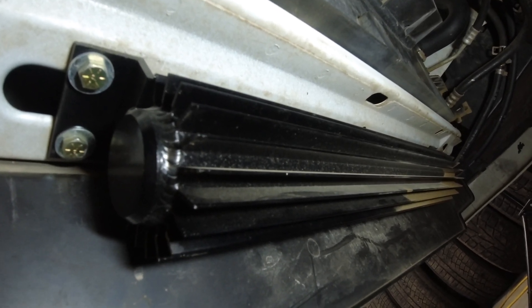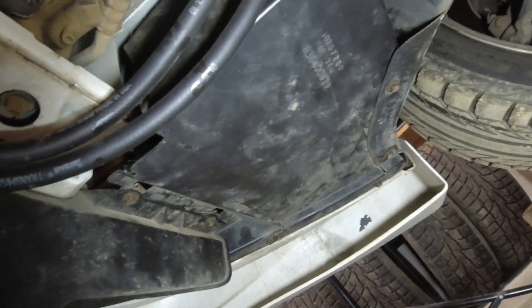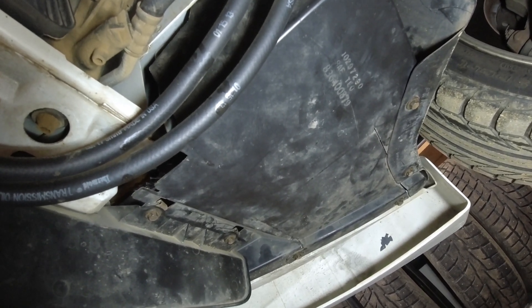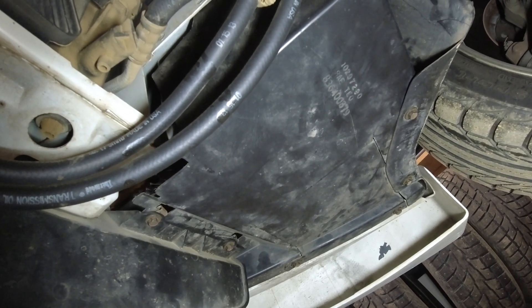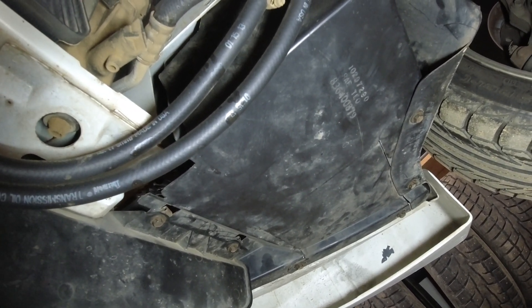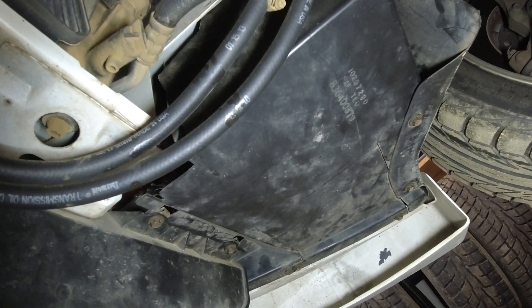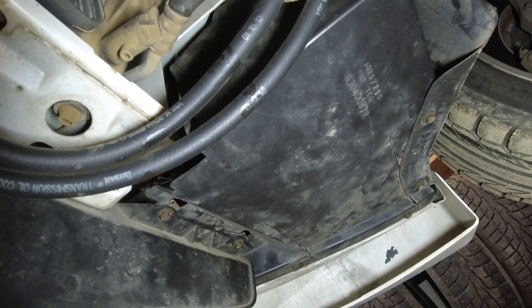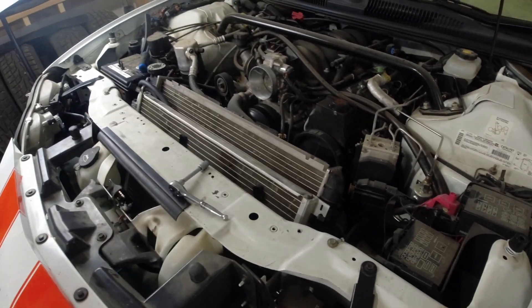The car had only an SLP lid at the time, and my plan was not to mess with it — and we know that kind of went south. Anyway, what I'm gonna do is remove this cover right here and see if there's any room up in there to mount the cooler somehow. The airflow won't be great, that's why I got a bigger cooler than needed. Let's remove this panel and see if we can mount it up in there.